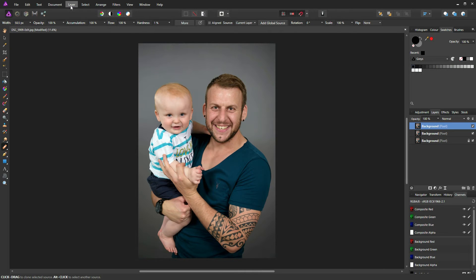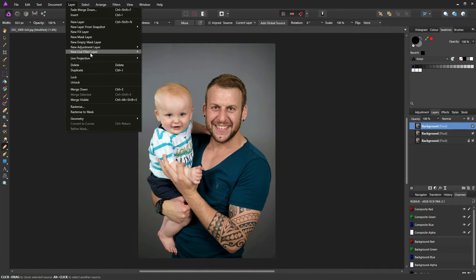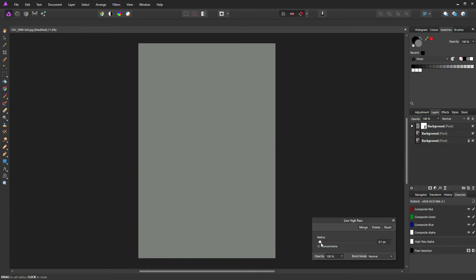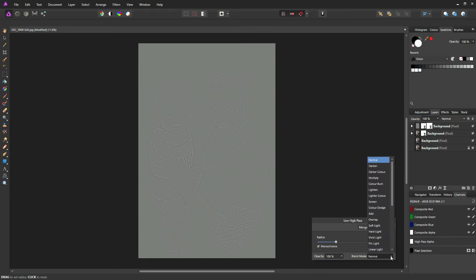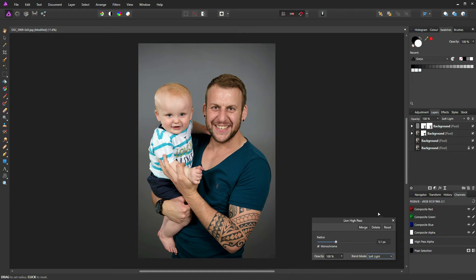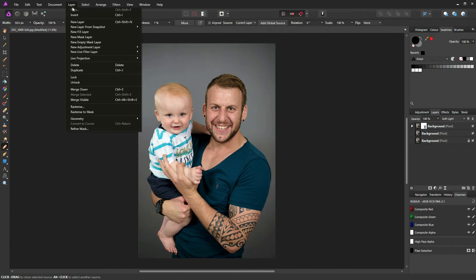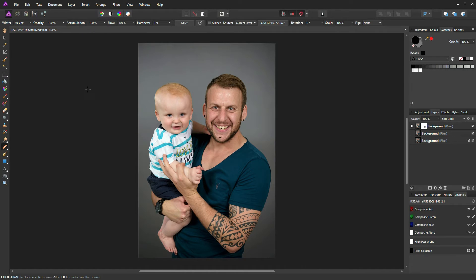Close that down and go to Layer > Merge Down. Now repeat that process: Layer > New Live Filter Layer > High Pass Filter again. We're going to pump that up to about three or four, but I'll go to about five to exaggerate it for the tutorial. Make sure you check the monochrome box, and this time set the blend mode to Soft Light. Press OK and go to Layer > Merge Down.